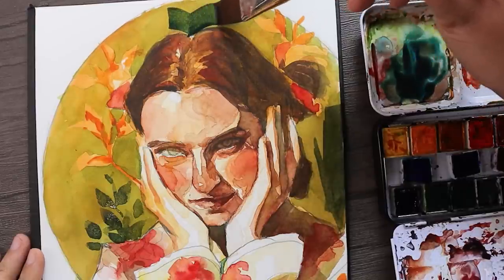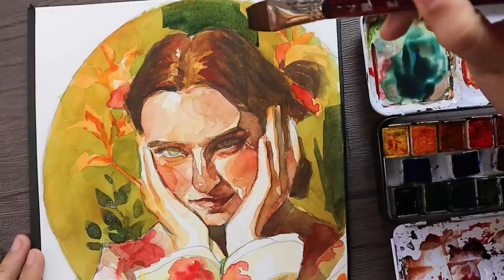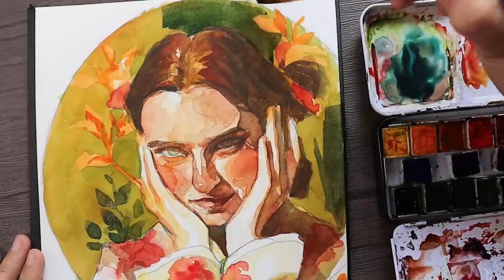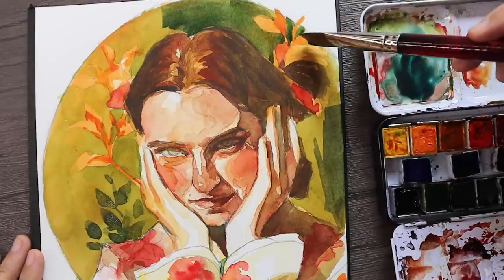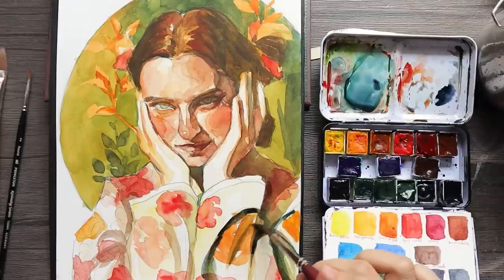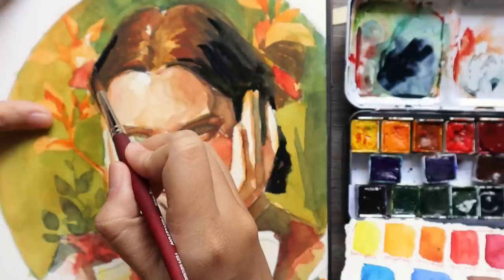Going back to the background again — since I really wanted there to be a separation between her hair and the background, I wanted it to look very dark, but since her hair is also dark, for these later layers in the background I actually used a very cool blue on top of the colors I had before. Again, you can see just how different that color looks on the paper versus the mixing palette. You can also see how different it looks on plain paper when I'm painting the shadows on the folds of her shirt, and I just find that fascinating.